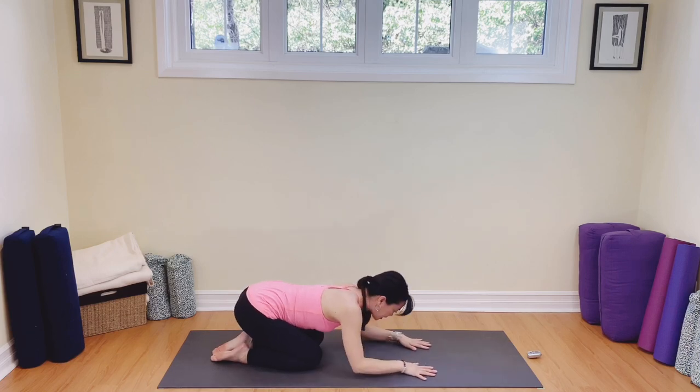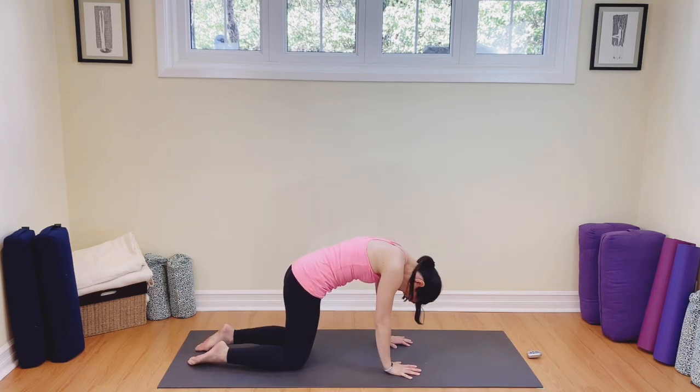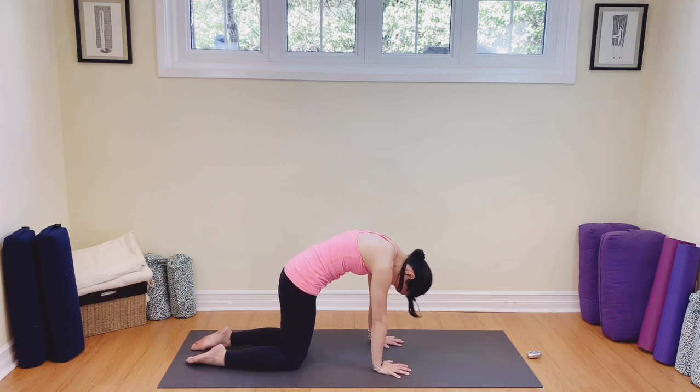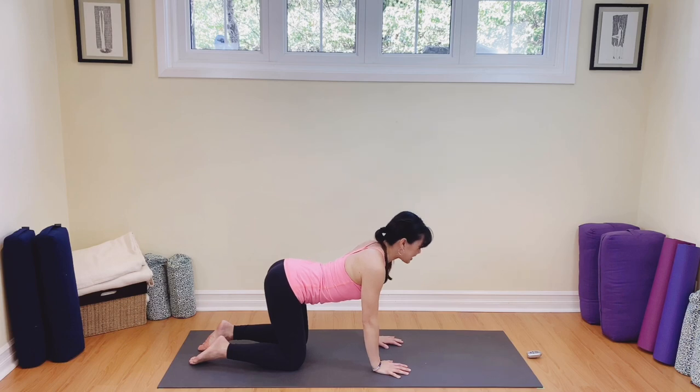We're going to slowly come on back up into cow, inhaling. And then exhaling, rounding back to cat. Two more of these — breathing in and then out. One more — inhale and exhale. Well done.